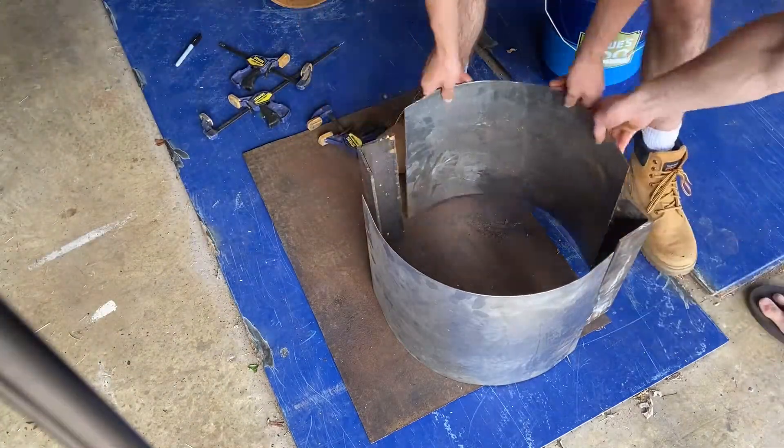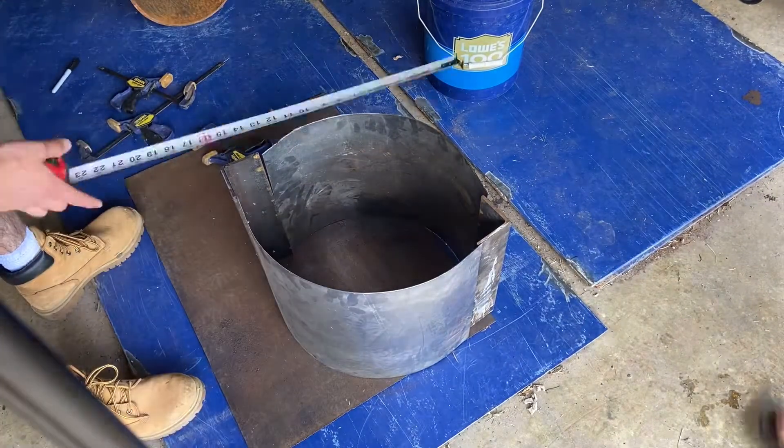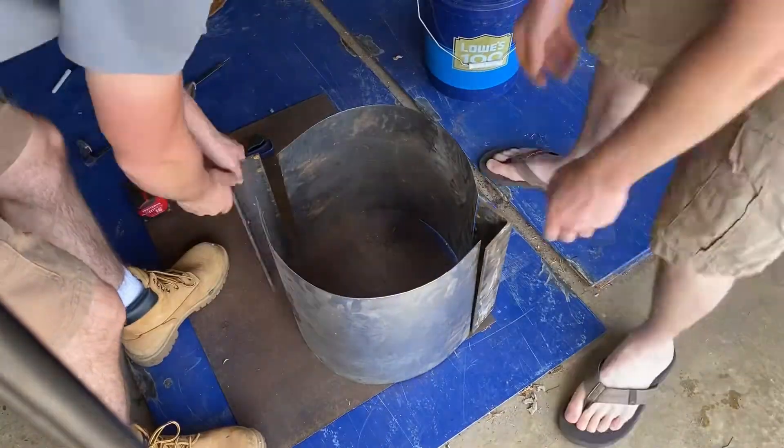Here you can see just roughing in the shape of the forge. We're going to end up having to fix these bends, get it a little bit more circular, but then we'll be tacking it together with the welder.